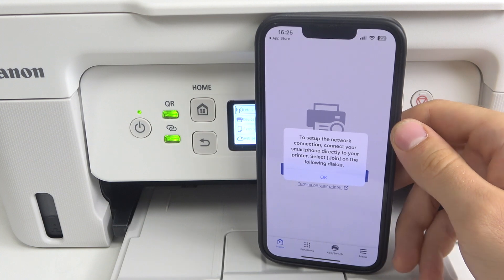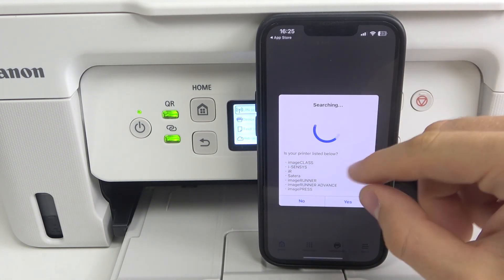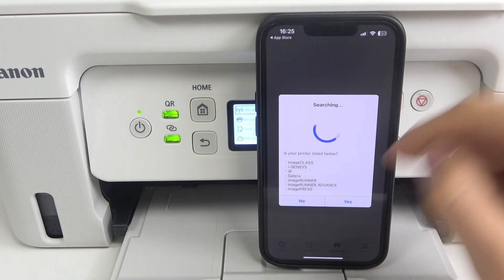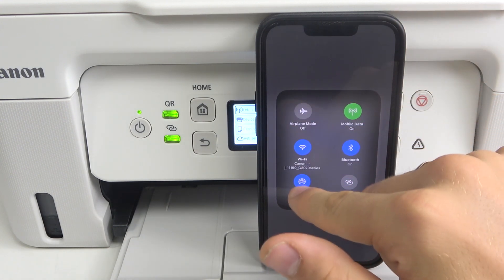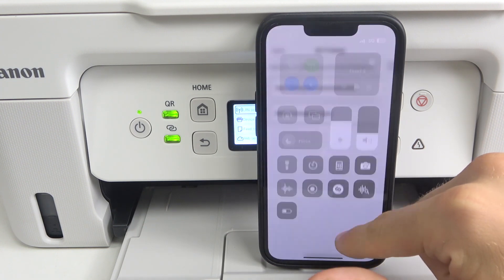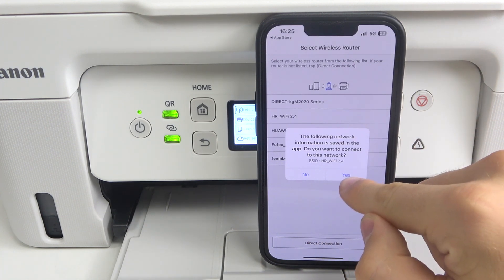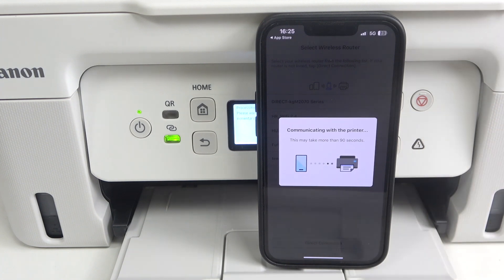To start the network connection, connect your smartphone directly to the printer. Click okay and now you will see the printer wants to join Wi-Fi. Click join and after a while, your device will be automatically reconnected to the Canon Wi-Fi hotspot. You will see the screen on your device — following network information is saved — click yes, and communication with printer is established.